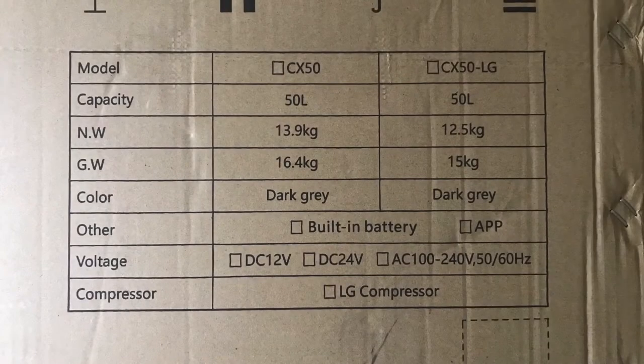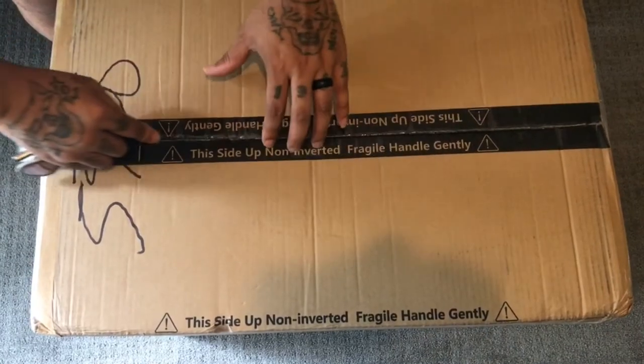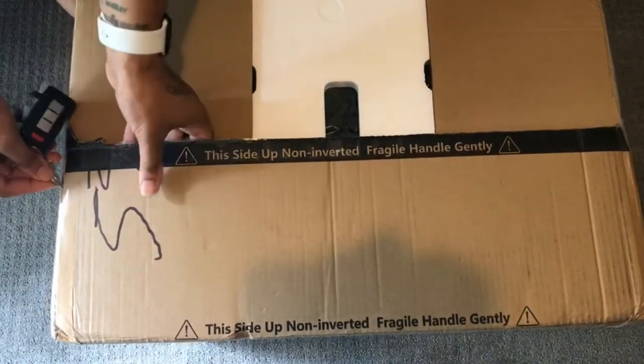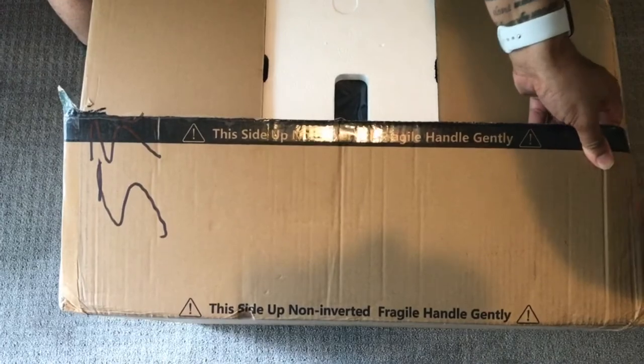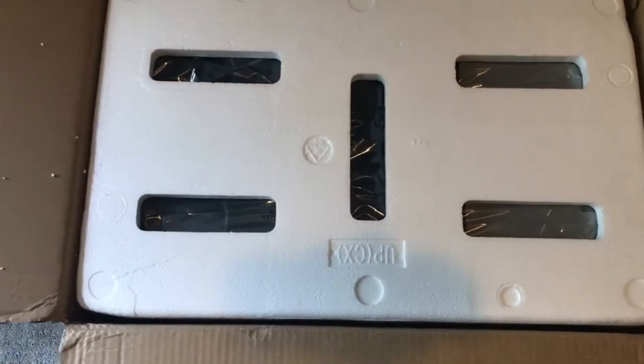Hello VanBus fam and welcome to our review of the Massimo Motorsports Car Fridge and Freezer. This is the same make and model as the Cho Sports Car Fridge and Freezer. This unit is the CX model, which can hold 50 liters and can be used as a fridge or a freezer, but not both at the same time.